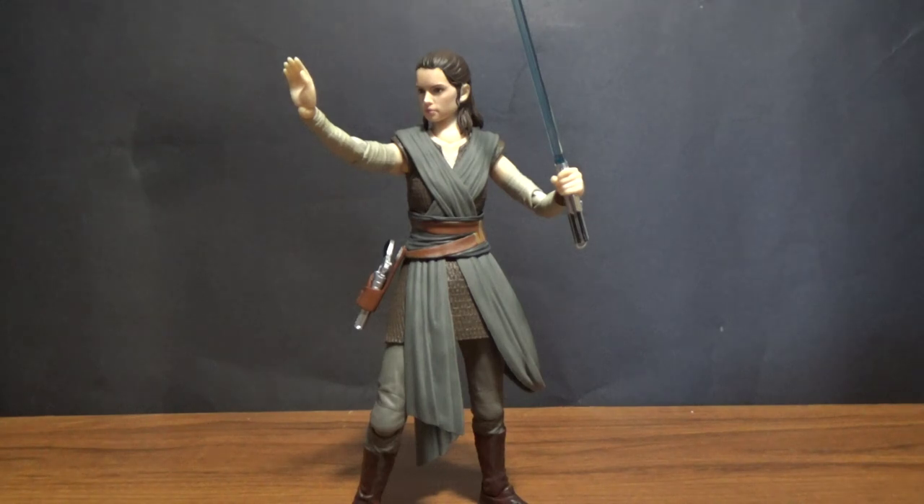What's up Star Wars fans, welcome back to another video. This time we're looking at the SH Figuarts Rey figure from The Last Jedi.